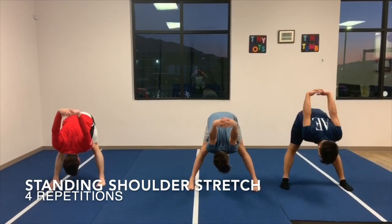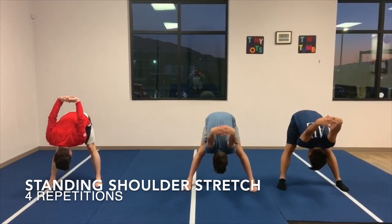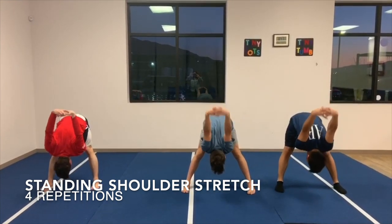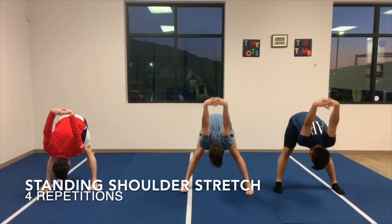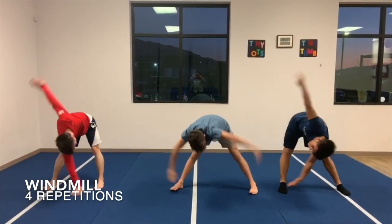Next, the athlete performs two small bounces in a squat followed by two small bounces in a pike with the hands on the ground and the legs straight. The athletes then stretch the shoulder by interlacing the fingers together behind their back and stretching forwards, reaching their arms to end range of motion behind them.